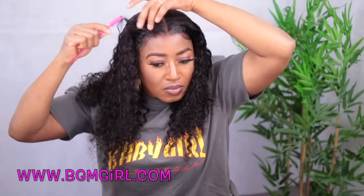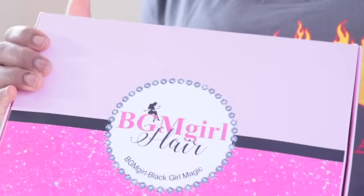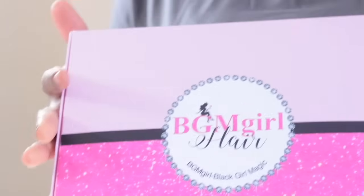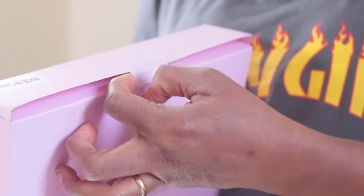Hey guys, welcome back to my channel. Today I'm going to show you this hair I received from BGM Girl Hair. This hair is amazing and I'm going to show you everything that you need to know about it — all the details. The link directly to this hair is in the description box, so if this is something you're interested in, just keep watching. This is what the packaging looks like — this nice box — and I'm going to go ahead and open it.